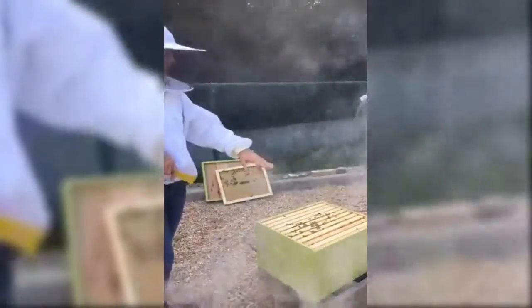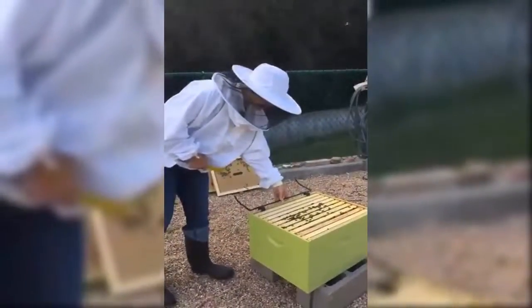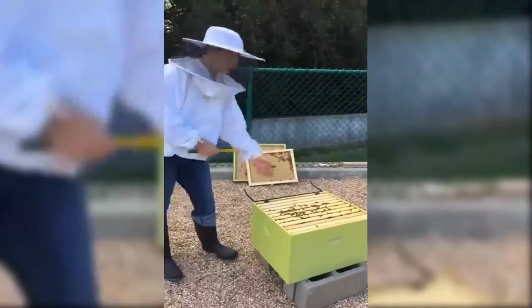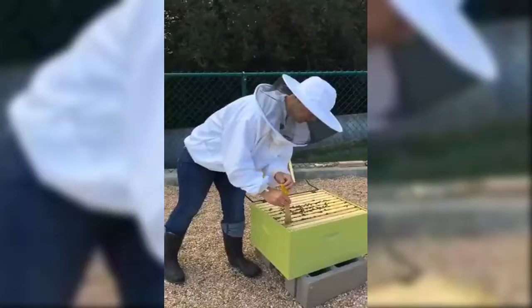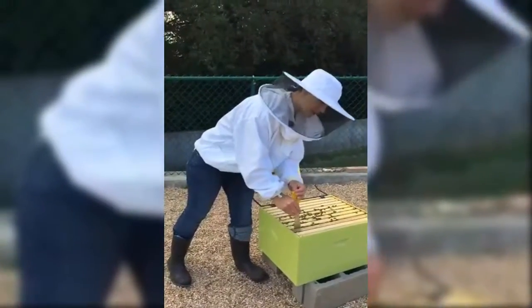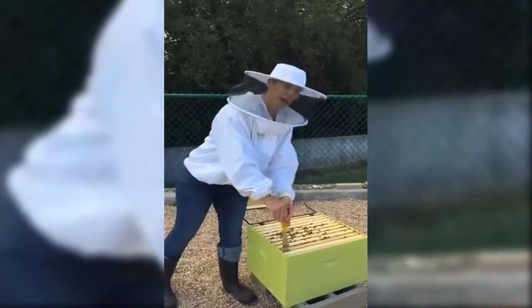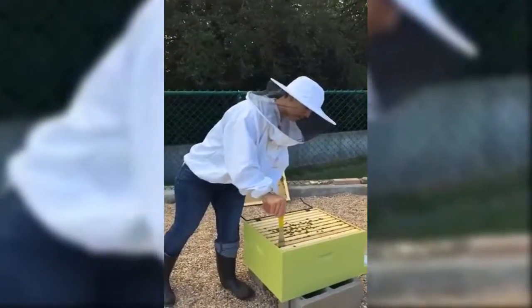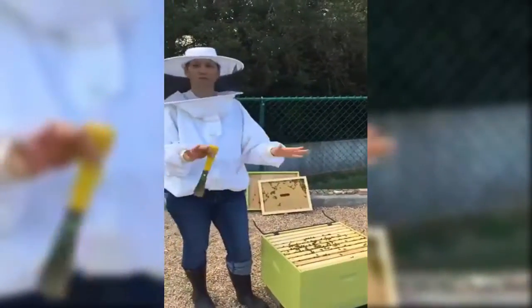We've got 10 frames inside our hive. This is a frame holder. We're going to put one frame here to just make space so we can look at each frame. The main things we're looking for right now is evidence of the queen laying eggs, which means looking for those teeny tiny little eggs.